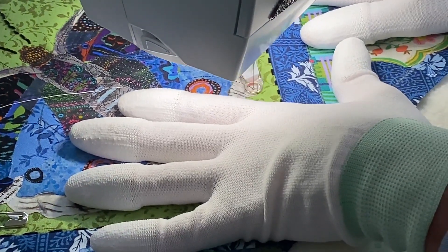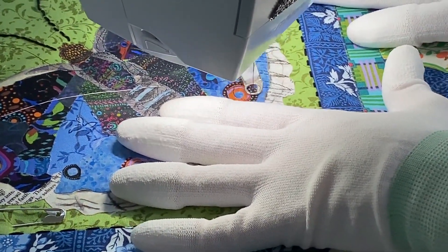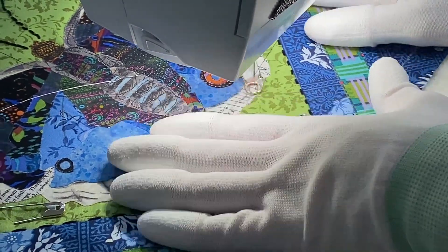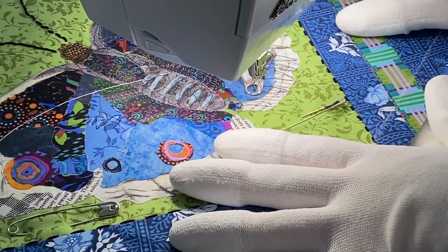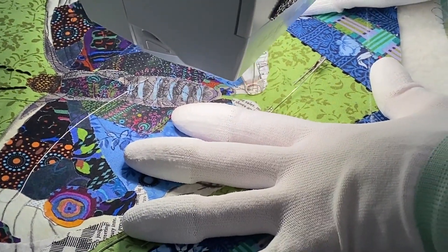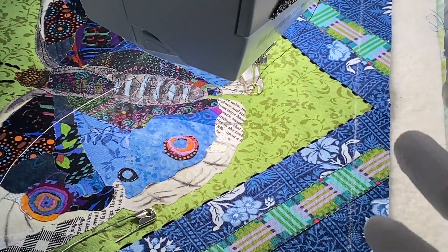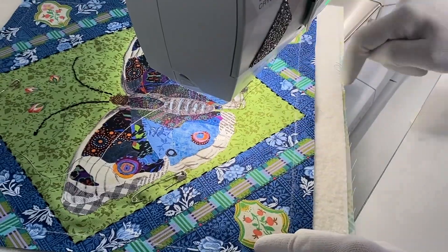My kitten is crawling up my leg — that's funny! I really need to let everybody see how cute this little kitten is. His name is Blue, he's a Russian Blue kitty. I'm going to take out this remaining basting pin and just keep working. I'll keep working on this and then have you join me again when I'm ready to do the outside.